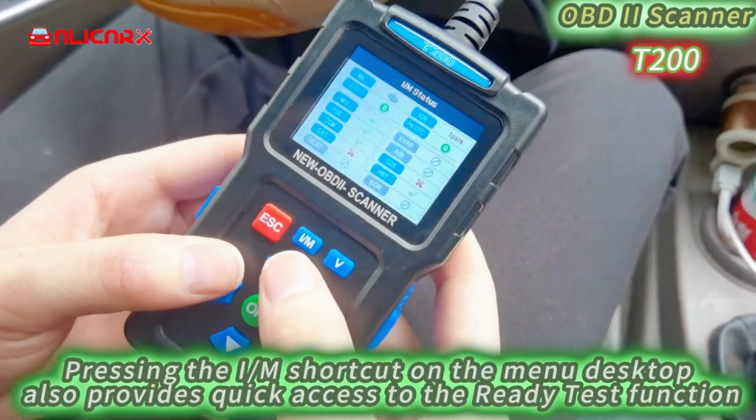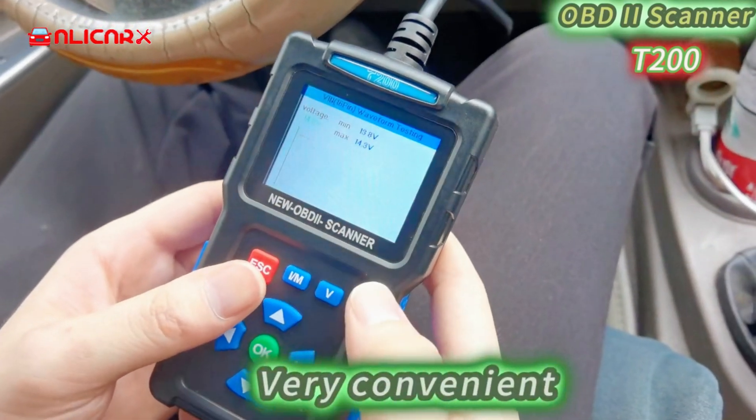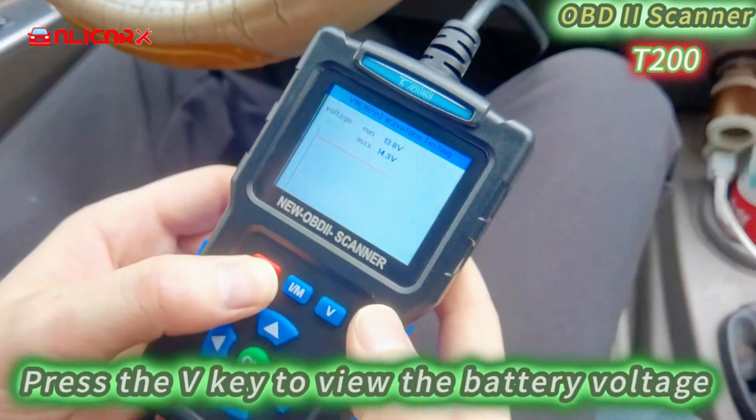Pressing the IM shortcut on the menu desktop also provides quick access to the ready test function — very convenient. Press the VT button to view the battery voltage.